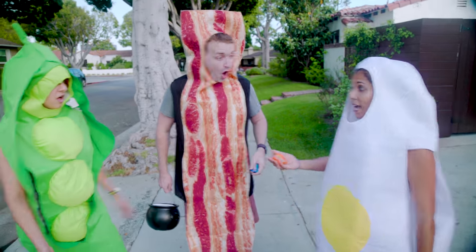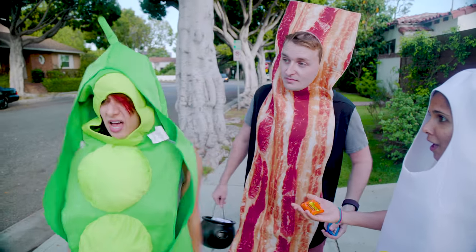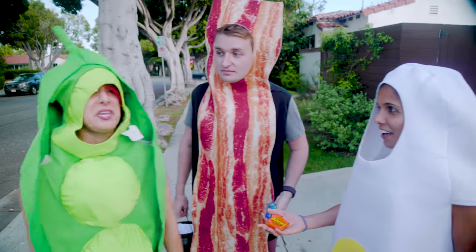You guys, look — it's a Halloween miracle! You guys are so lucky! I want some peanut M&Ms.